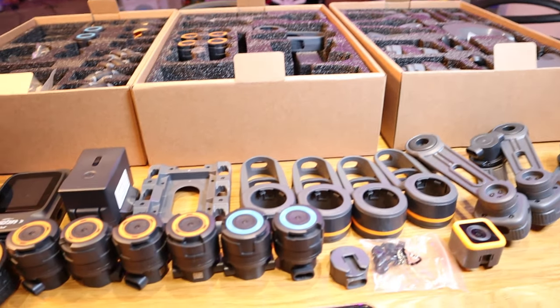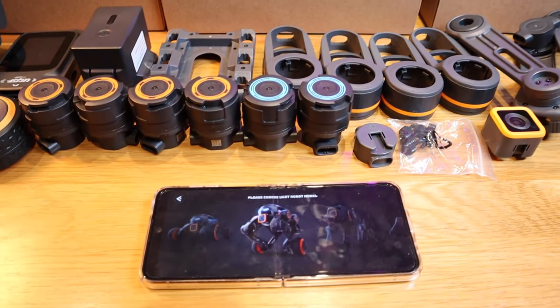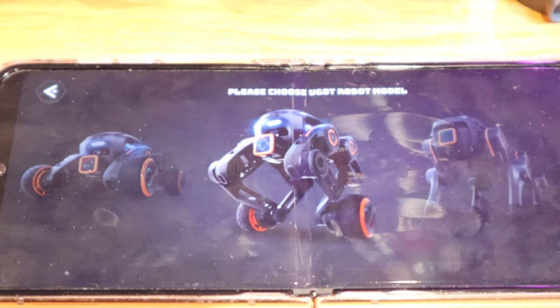We're more than halfway through and we got all these prepared, so let's actually build the fourth robot, which is known as a self-balancing robot. So here it goes.